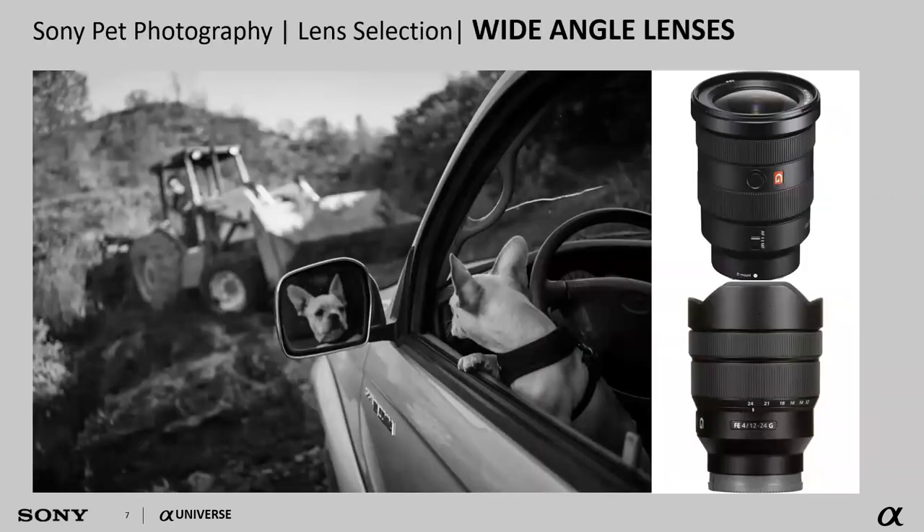The first thing we'll start with is lens selection — which lens to choose when we're photographing our favorite pet. Wide angle lenses are a great choice. They allow you to incorporate a lot of the environment in with that pet. Options include a 12 to 24 millimeter lens, a 16 to 35 millimeter lens, or if you're using an APS-C size camera, the 10 to 18 millimeter lens.